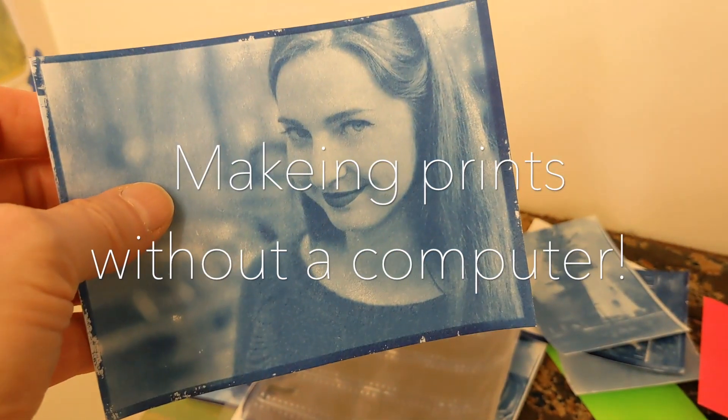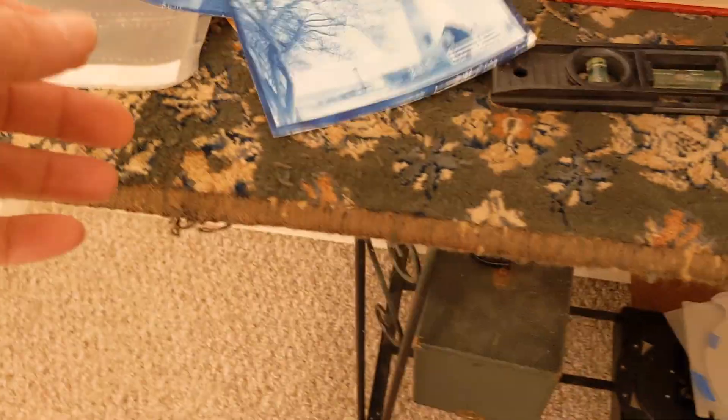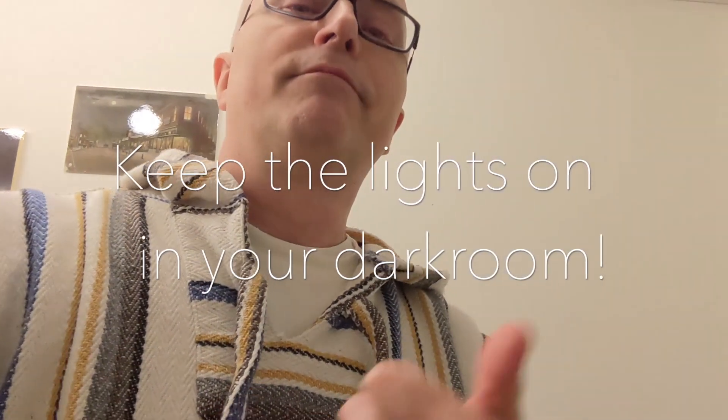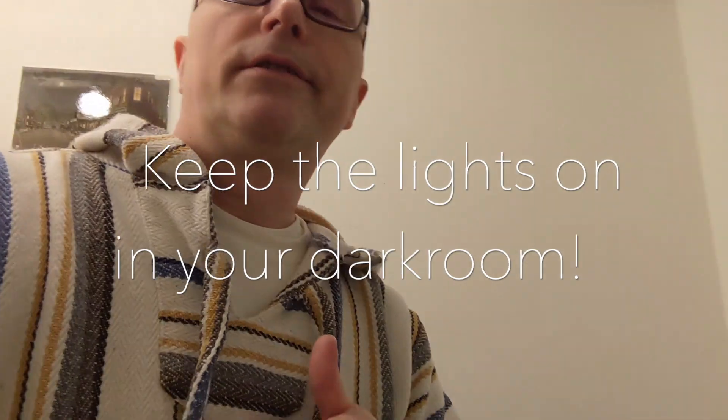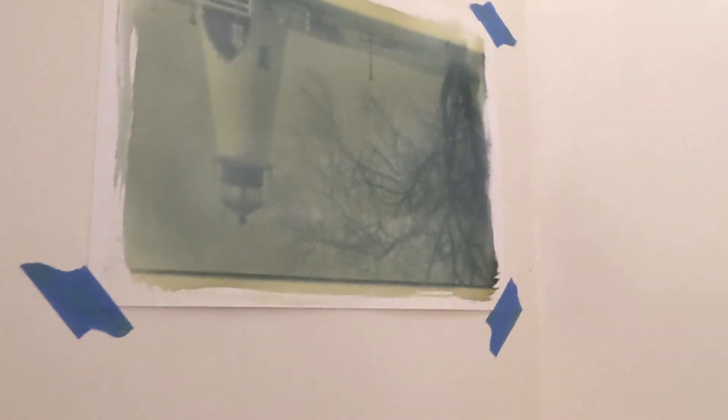It makes great cyanotypes — it's a lot of fun. This is my favorite, the lighthouse here. We're two hours into a four-hour exposure and I want you to notice the lights are still on. Yep, lights don't matter.